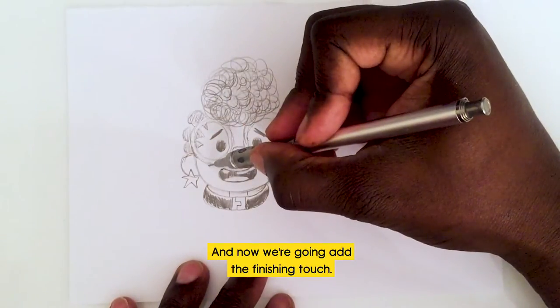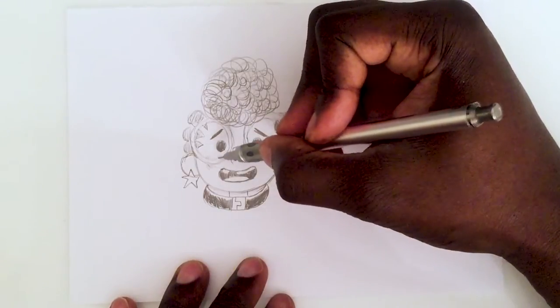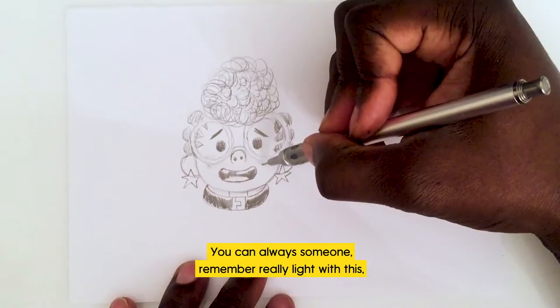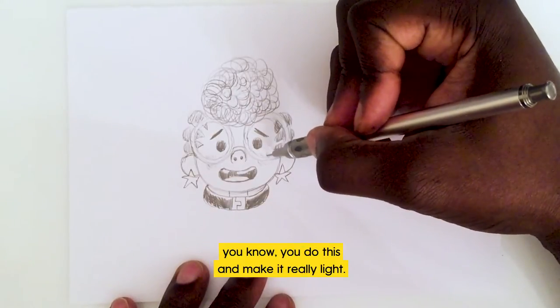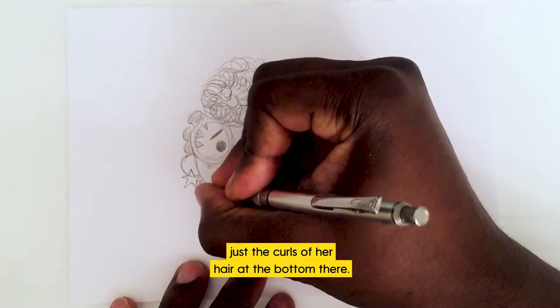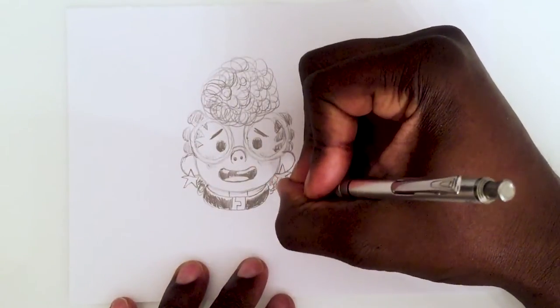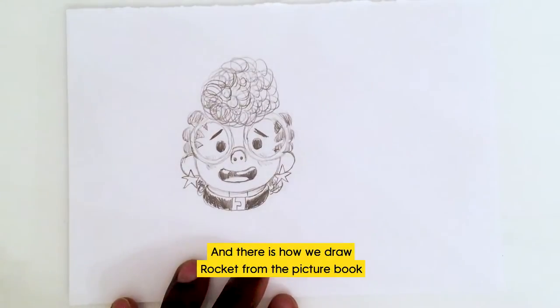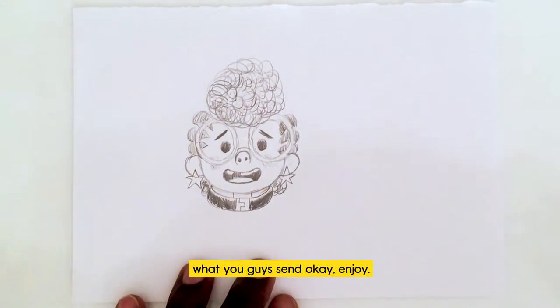Then we black this out. Now we're going to add the finishing touch — just a little blush. Keep it really light, but you can always get someone to help you with this. And one last little touch: just the curls of her hair at the bottom. And there is how we draw Rocket from the picture book Look Up! Really looking forward to seeing what you guys send in.